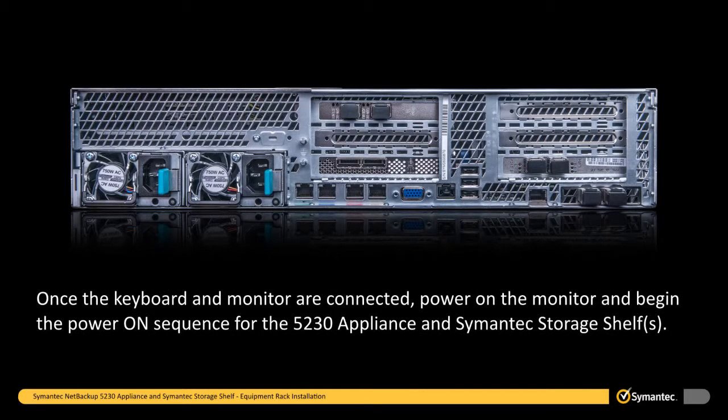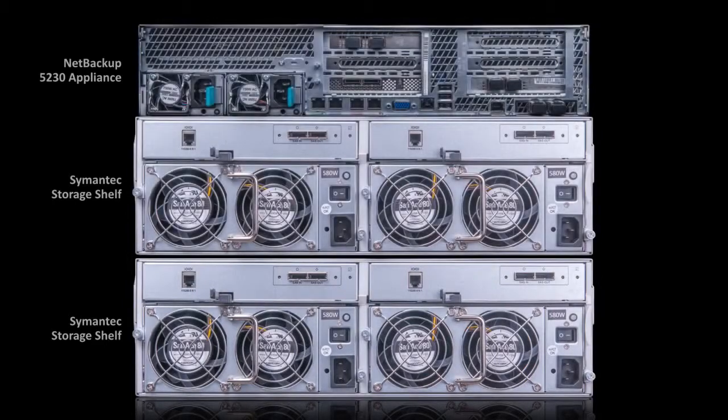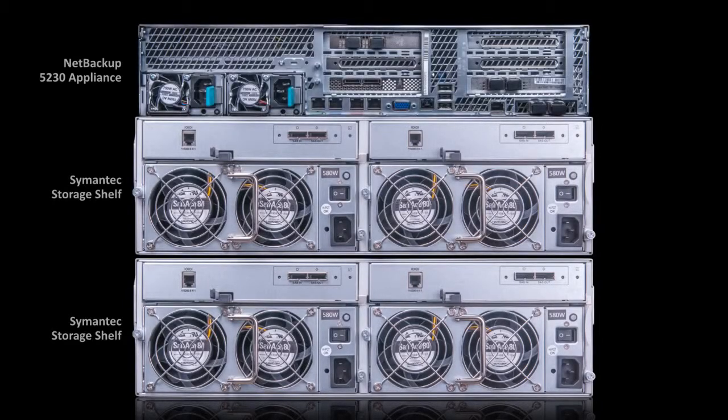Once the keyboard and monitor are connected, power on the monitor and begin the power on sequence for the 5230 appliance and Symantec storage shelves. The 5230 appliance and Symantec storage shelves should be powered on in a specific order. If you have one or more Symantec storage shelves, they must be powered on before powering on the 5230 appliance. In an ideal setup, you will have the 5230 appliance installed above any Symantec storage shelves, connected with SAS cables to the Symantec storage shelf directly below. The order in which you power on the devices will be from the bottom up, starting with the last Symantec storage shelf in the chain. When powering on any of the devices, do not remove or handle any disks, cables, cords, or connectors — otherwise, data may be lost and equipment may be damaged.